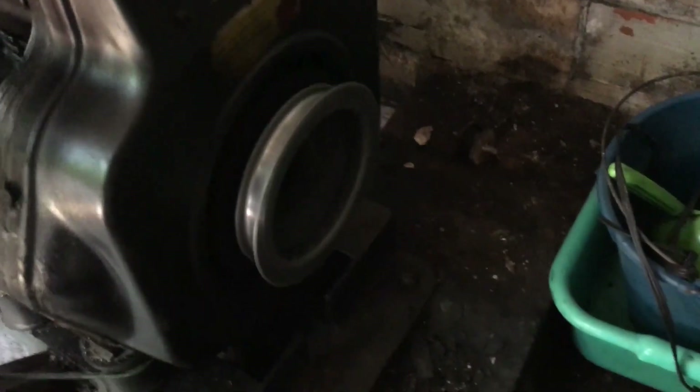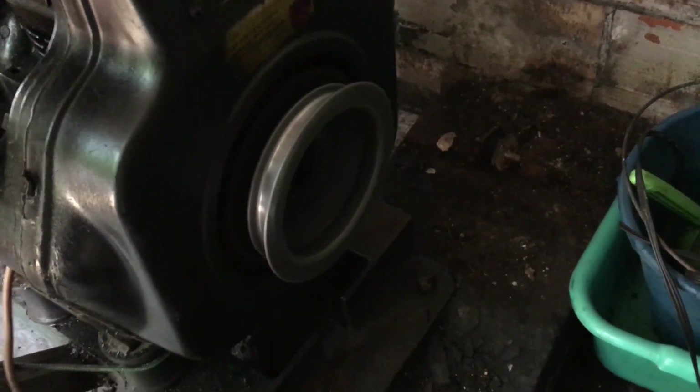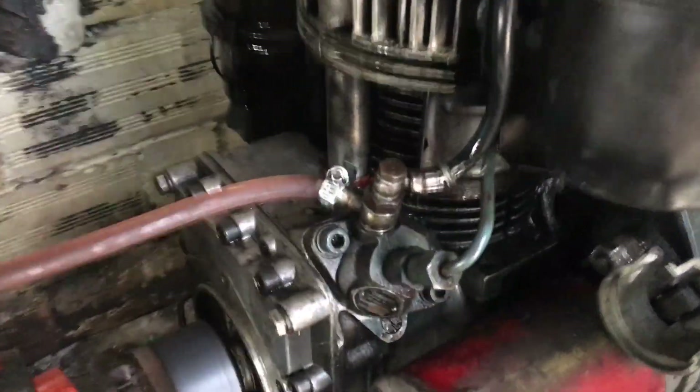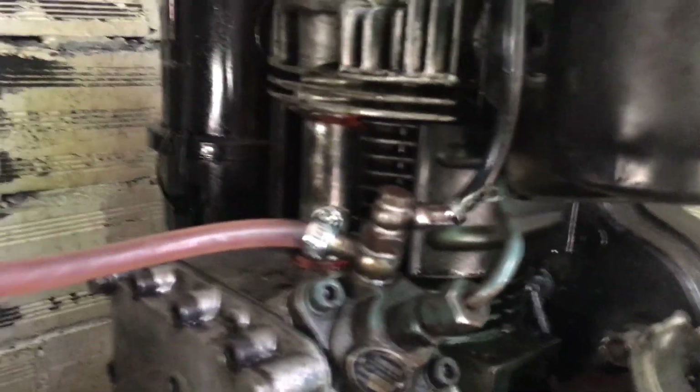This engine is air-cooled. It takes air from this side, then pushes it through the cylinder block and head, and it comes out from this side. It's effective, very simple, no maintenance.